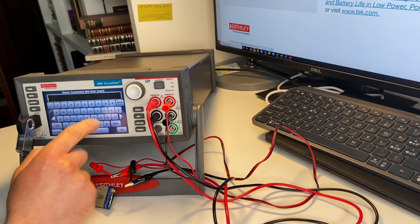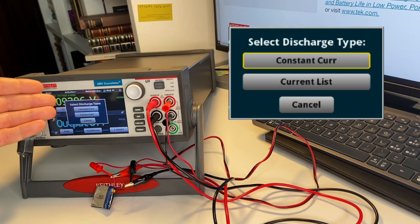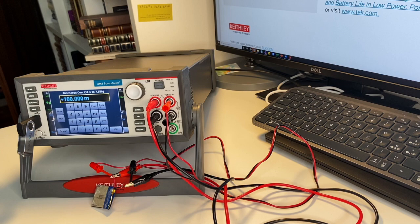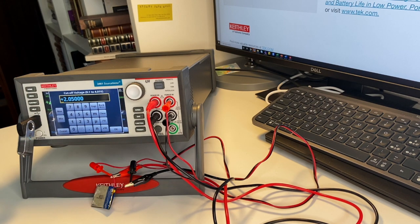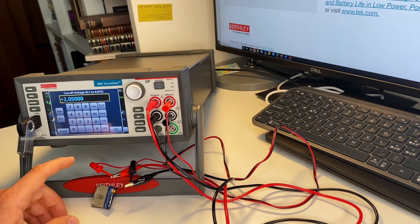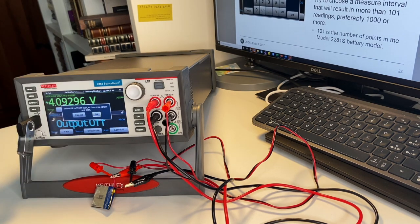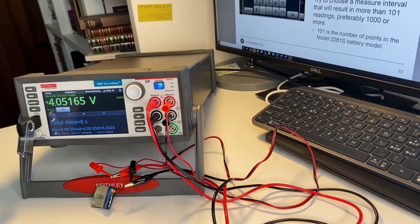We need to provide some data to the script. First, give a name so your data will be saved there. Select the discharge type — constant current or a list of currents. Let's go for constant current at 100 milliamps. Then we're asked for the cutoff voltage where we want to stop — let's say three volts. Finally, set how often to record: every 10 seconds.